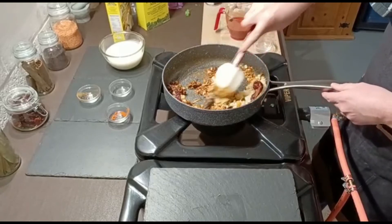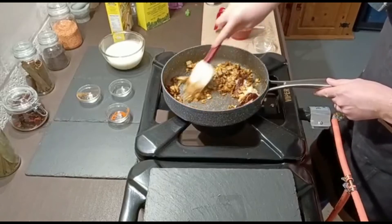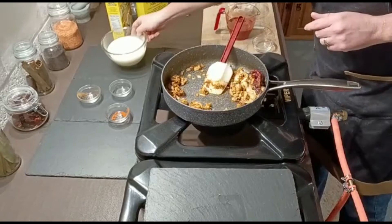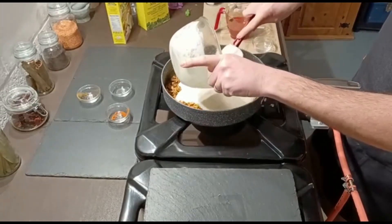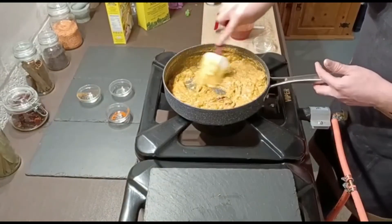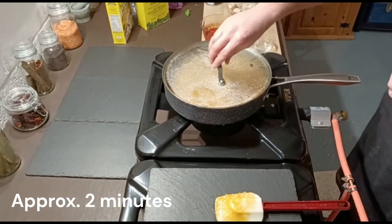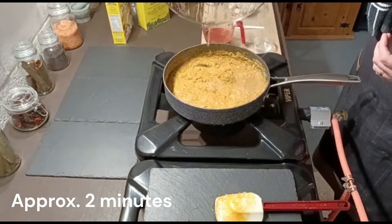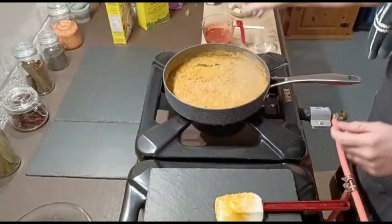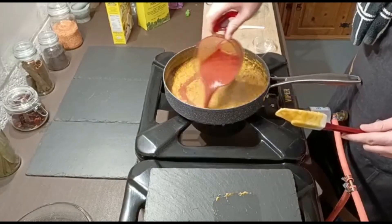Now we're going to add in the onion paste. If we weren't using onion paste I'd add a splash of water now just to stop the spices from burning. Get the paste in, stir it, and let that heat through — pop the lid on and let it come up to temperature. It's simmering nicely now, so I'm going to get the tomato in. As the tomato goes in it'll drop the temperature a little, but then we cook out any rawness of the tomato. Give it a good stir and pop the lid on.